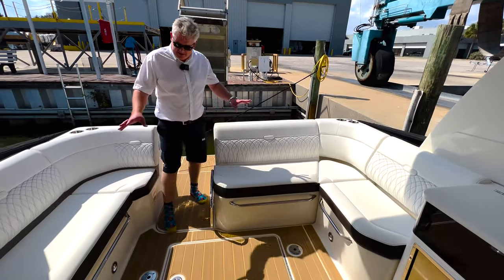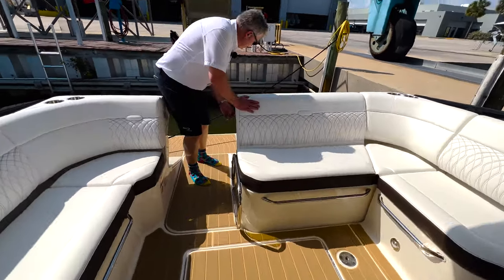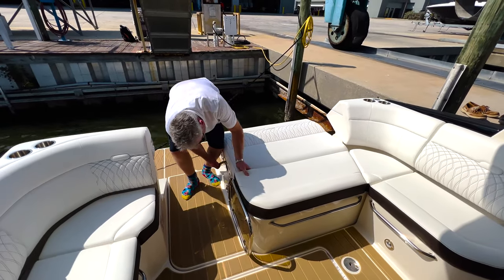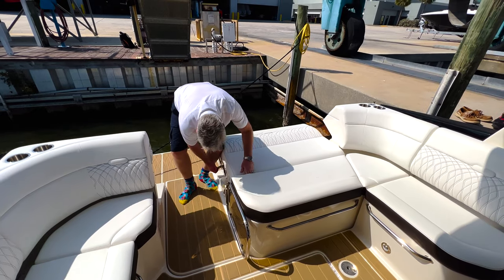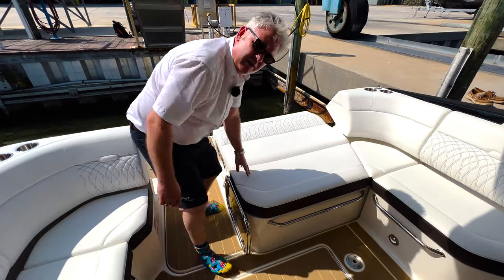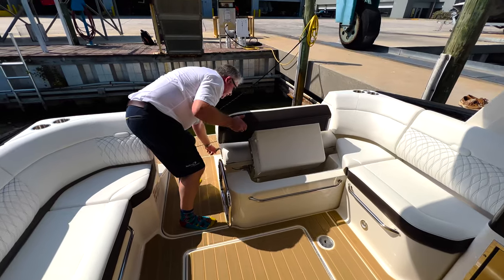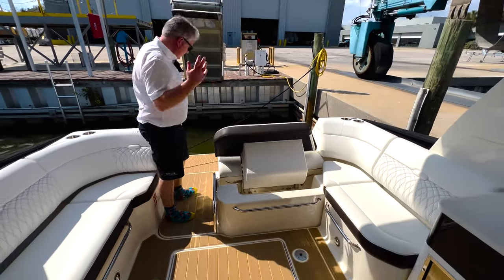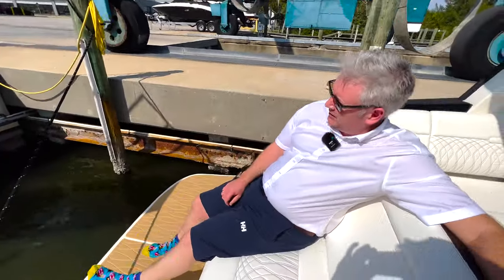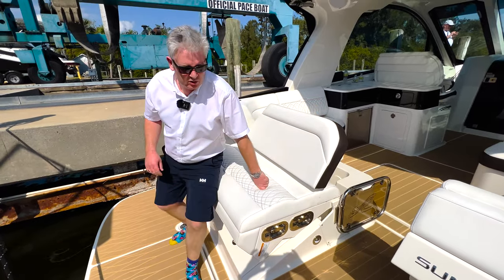This has got a lovely seating area but it turns into a sun bed — you just pull this lever here, press that down, and pull this lever here. You can have it as a seat or you can have it flat as a sun bed, which I think is quite nice.